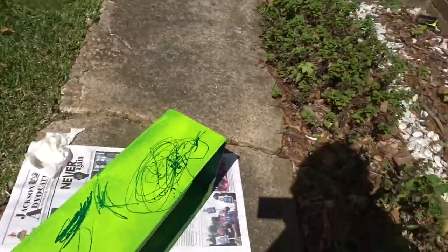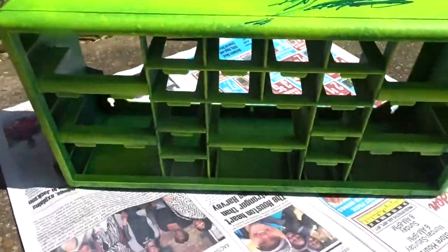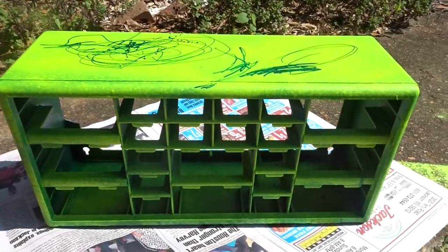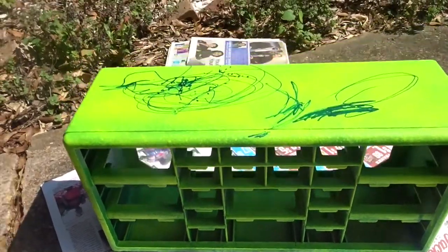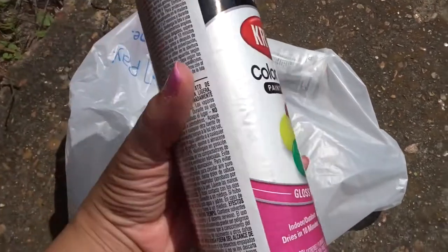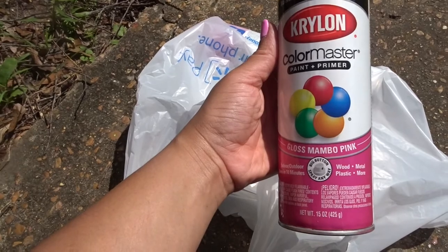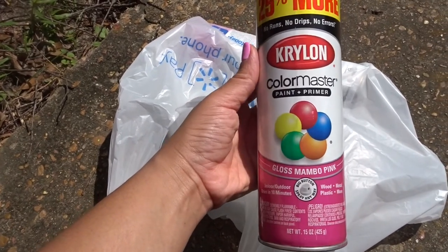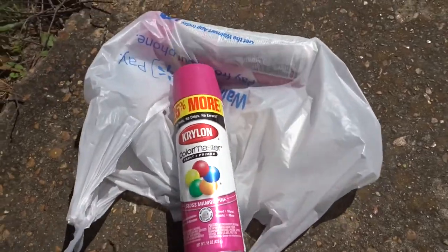I'm back at it, about to repaint this toolbox because I just don't want to give up on it - I feel like there's hope. I'm painting it a totally different color too; I didn't really like that fluorescent yellow lime green, so I went and got this gloss mambo pink.